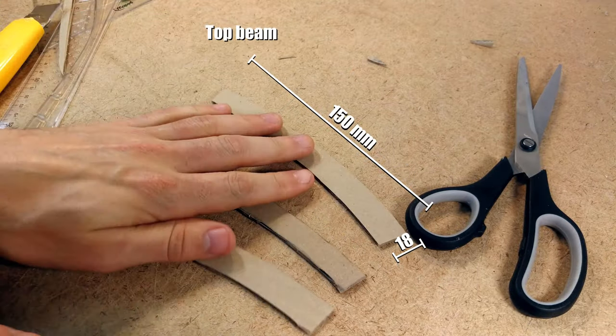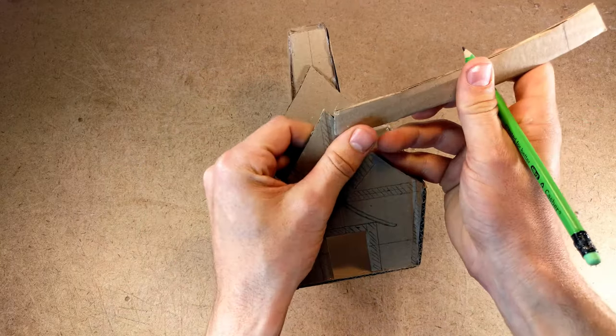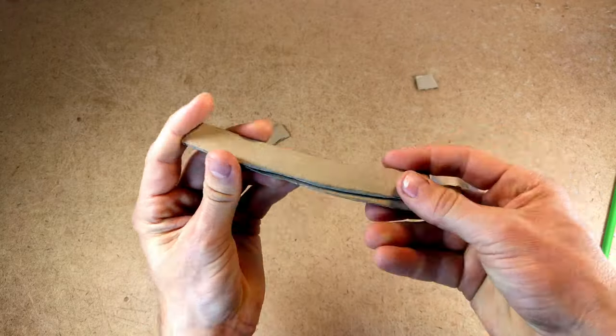For the roof I wanted to have a wooden beam running along the center line of the roof on the outside, so I had to cut some spaces where this beam would fit in and then glue three pieces together to make the thickness that I wanted.